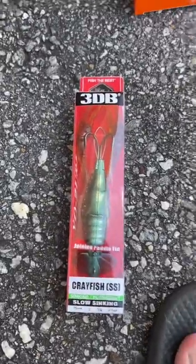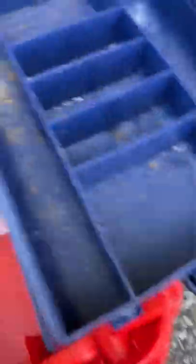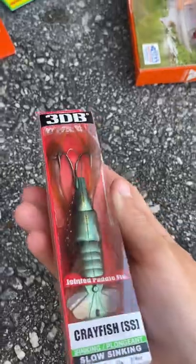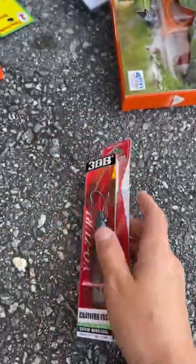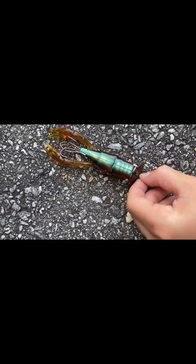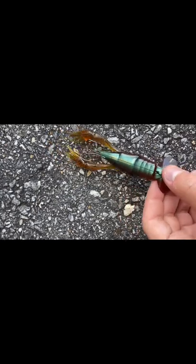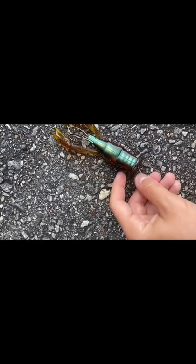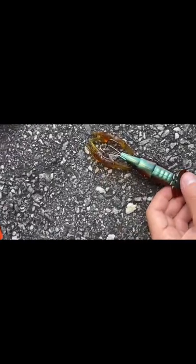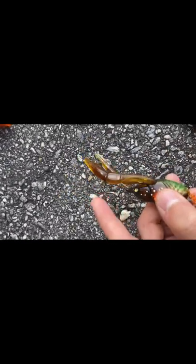First product is this crayfish. I use crayfish a lot. This is a very nice one — it was like eight bucks, weedless, so I probably won't lose it anytime soon. This is one of the nicest lures I've ever had. When you're using it with a swivel, you pull it and the tail comes up, and when you drop it the tail flaps back down. That is so cool.